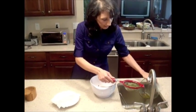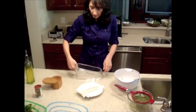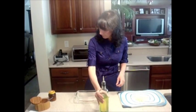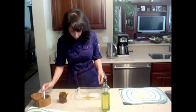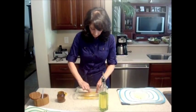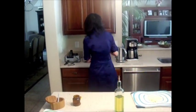Our fenugreek has been soaked and I got rid of all the dirt. In the meanwhile I'm going to cook the fish in the oven. I'll put the oil, turmeric, and the salt on it. I'm going to let my fish cook in the toaster oven for 15 minutes at 450.